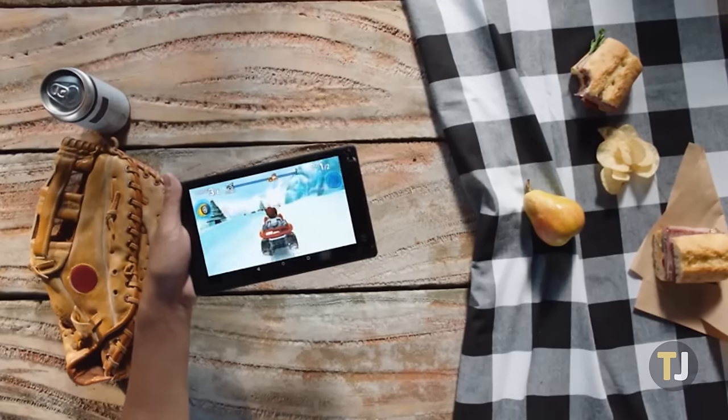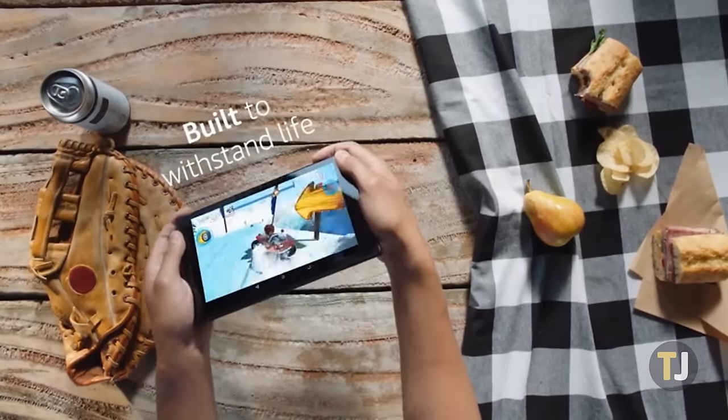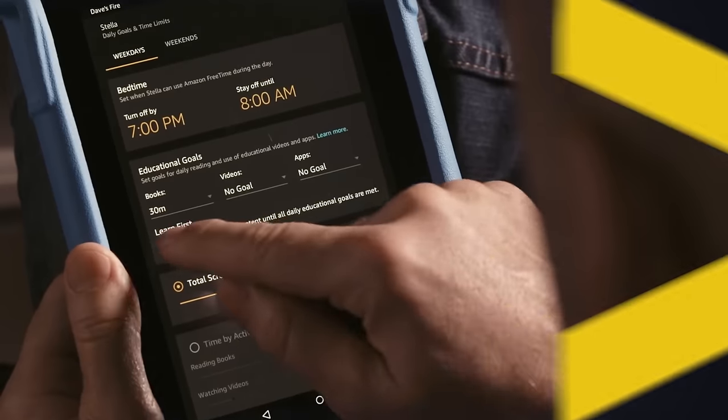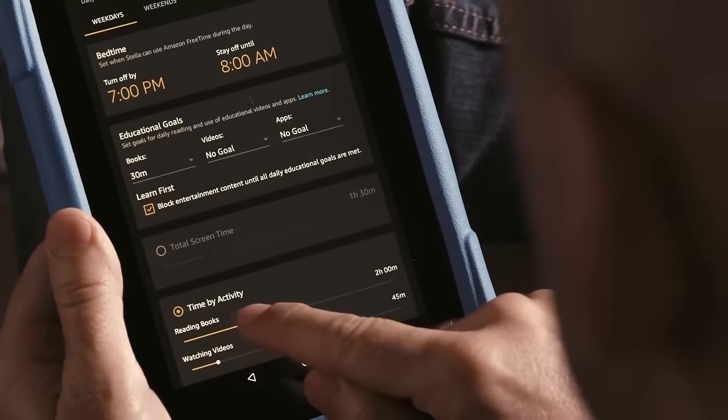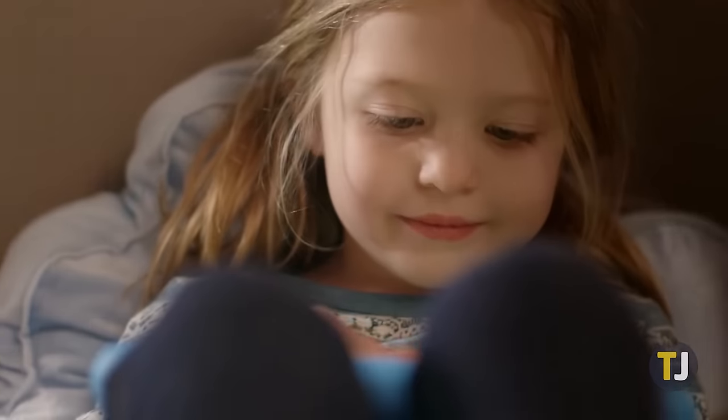If you're having trouble charging your Amazon tablet, you've come to the right place. Here's how to fix your Fire tablet. You'll want to start by doing the basic stuff that helps to ensure the problem lies with your tablet and not with another aspect of the charging process.